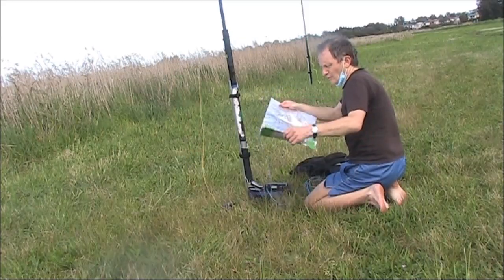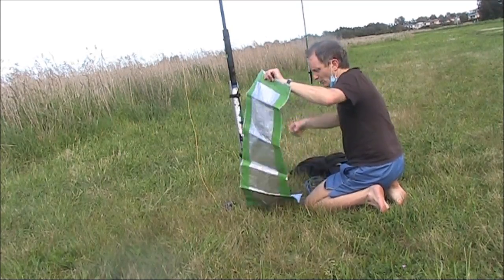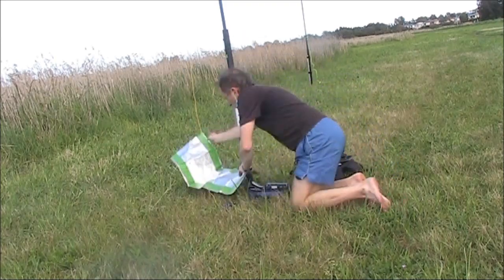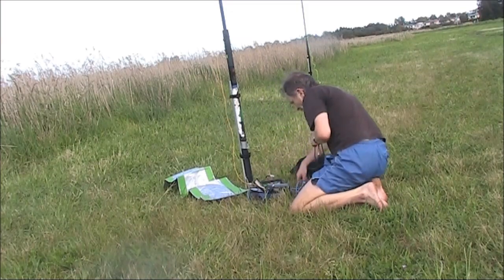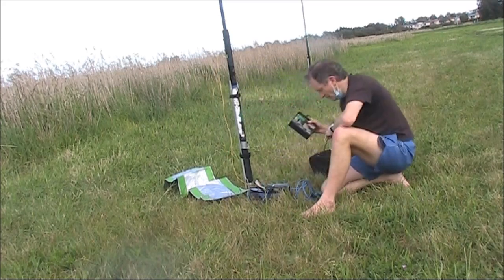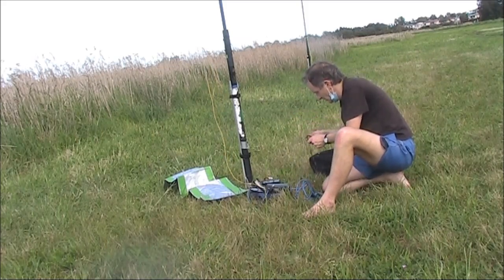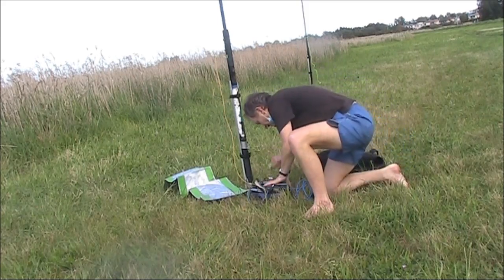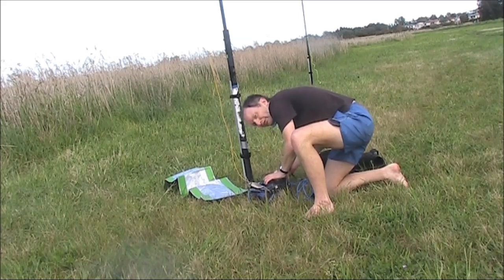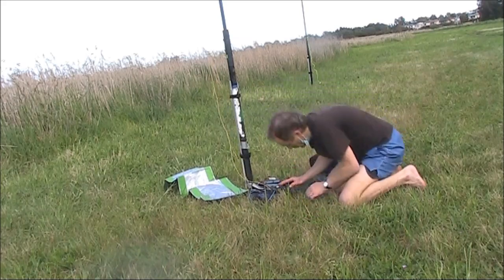This is my counterpoise sheet, described in a previous video — just made out of aluminium foil and book covering. The transceiver is the FT817 with a 7Ah battery, and this is an SSB contest. As for the conditions, they were really good a few days ago. I don't think they're quite as good today, but hopefully there'll be lots of stations on, all beaming towards VK/ZL, so there's still the chance of contacts.